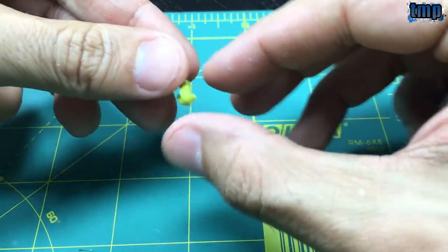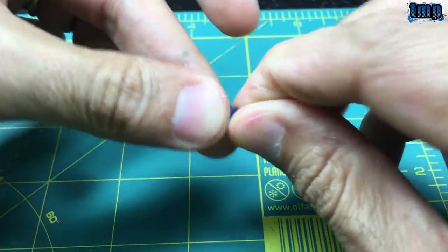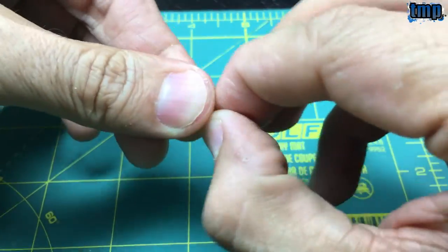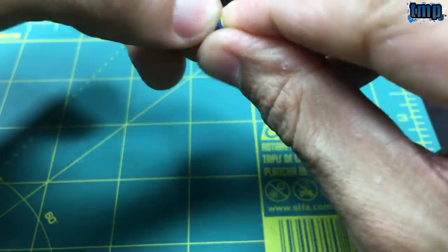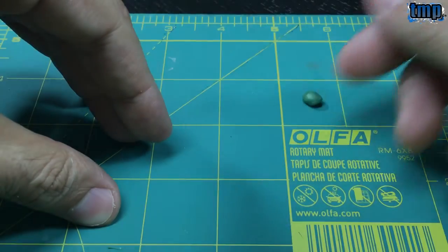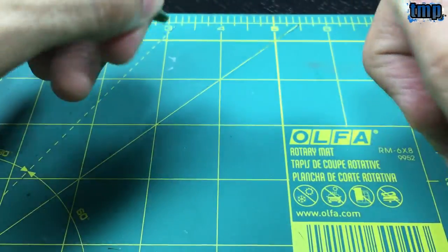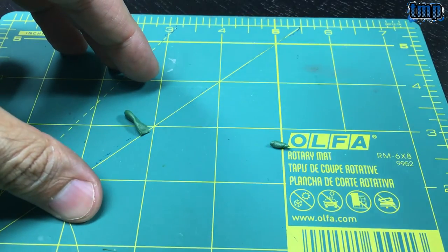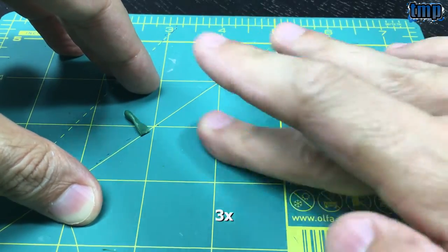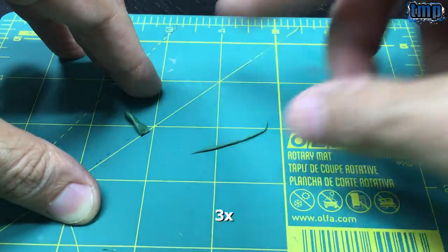Now I'm going to knead it together and it will turn into the actual green stuff. Some people cut the midsection where the blue and yellow meet because it's already activated — I don't mind, especially for these minis. Now I have a little ball of green stuff and I'll take a small piece and roll it into a tiny snake. I'm wetting my fingers so it doesn't stick, which is another reason I don't like Vaseline.